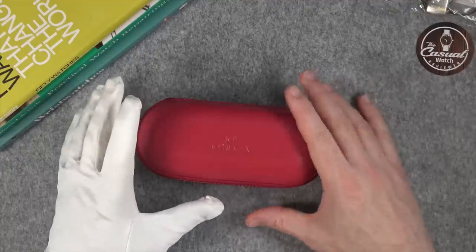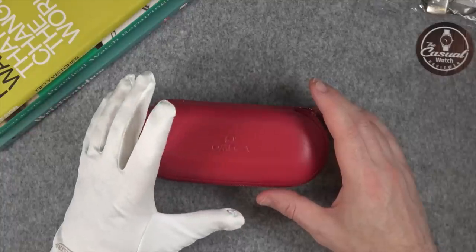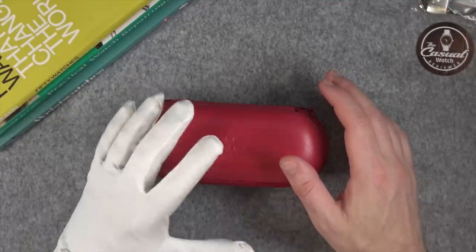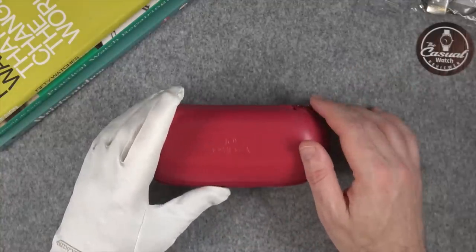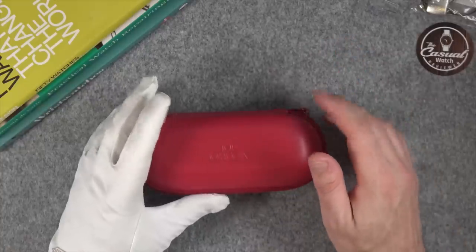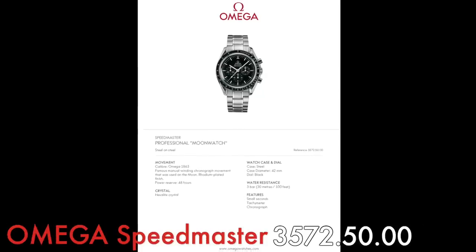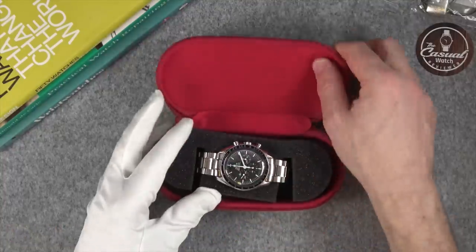What I'm going to show you is my normal Speedmaster that you've seen many times on the channel. In fact, it featured in one of my best-performing videos called 'Omega Speedmaster 10 Years on the Wrist.' I've had it for about 12 years, and there were two very regular comments on that video: either 'you really need to get that watch serviced' or 'why would you fix a watch with a paper clip?' — more about that as we progress. The model number of mine is 3572-50-00.